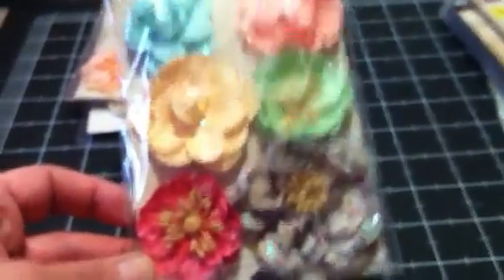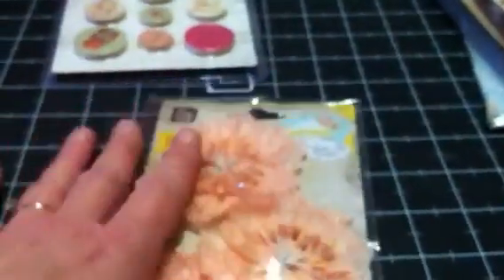I had gotten the smaller ones before, and then I got these larger roses to go with the Divine papers — these are beautiful, they're big too. You can kind of tell how big they are. They're very, very pretty — they're sparkly.